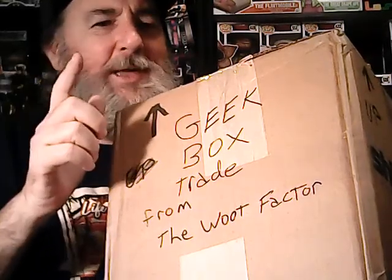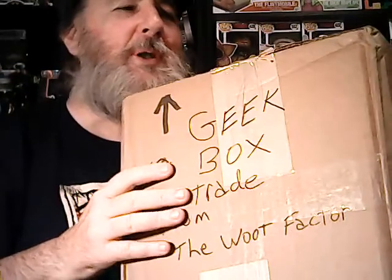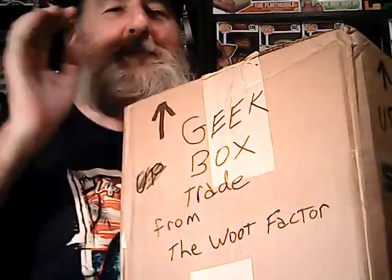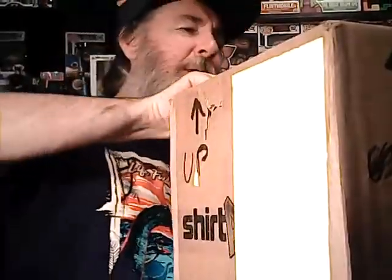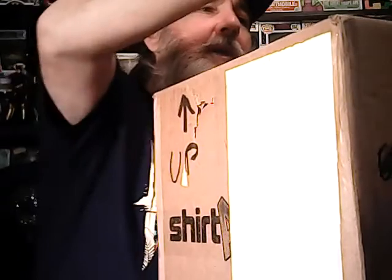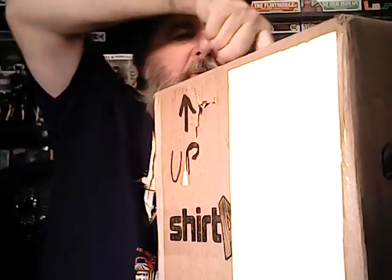One disclaimer — I forgot to hit record and I did open it, so I do know what's in here, but let's open it again and go through it. While I'm doing this, please hit that subscribe button down below, that really helps me out a lot. And we'll get this party started.